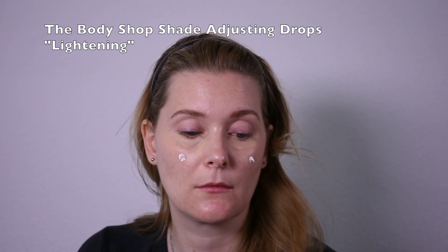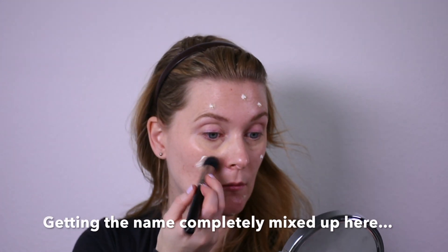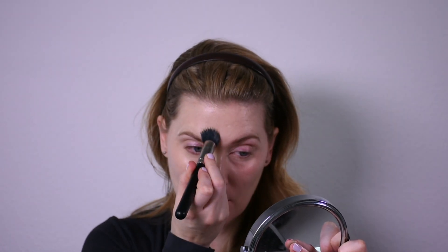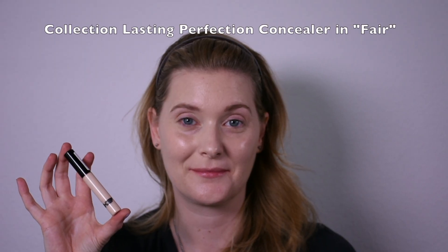Patrice All Matte Foundation mixed in with some Body Shop lightening shade adjusting drops goes all over my face. That foundation will dry down to a slightly matte finish which I actually enjoy, which resembles the model.